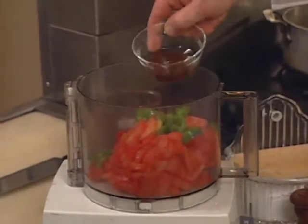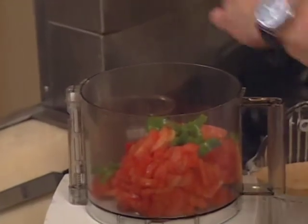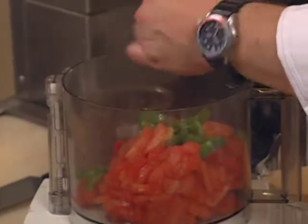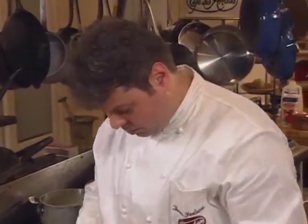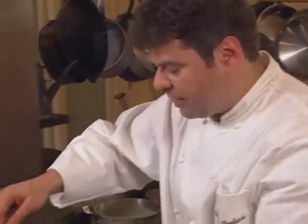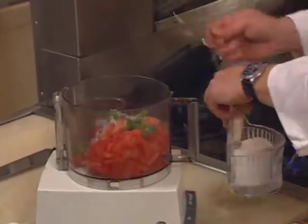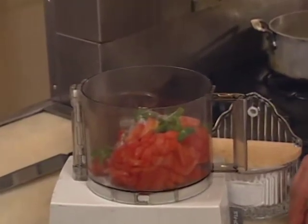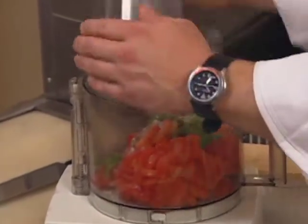Add red wine vinegar and pepper to the sauce. Add some salt, but taste the sauce afterwards — you never do the final salting in one step; you always taste it and re-salt it afterwards. Put the top on and mix it.